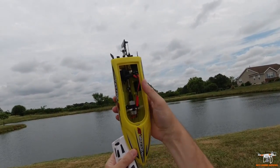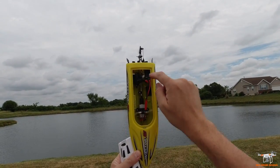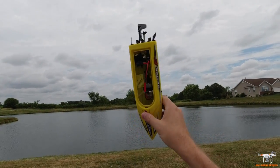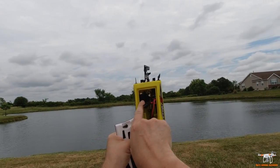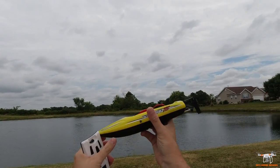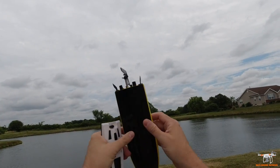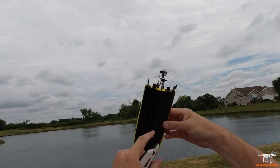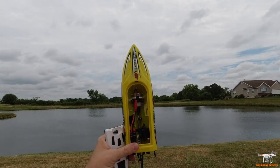Let me open this up — you can see the little brushed motor. This red JST plug is running from the receiver ESC combo to the motor, so you could unplug it if you needed to replace the motor. Here's your battery plug, your little steering servo, and a little hose in here. There's a port on the bottom where the hose comes up.